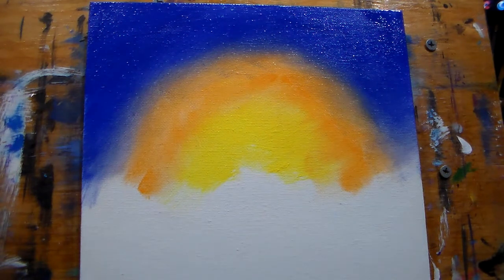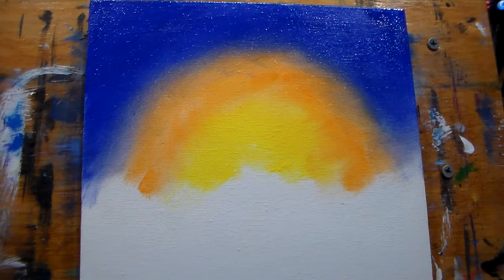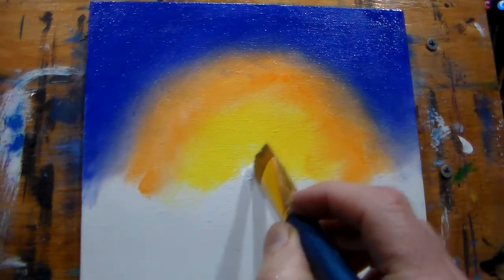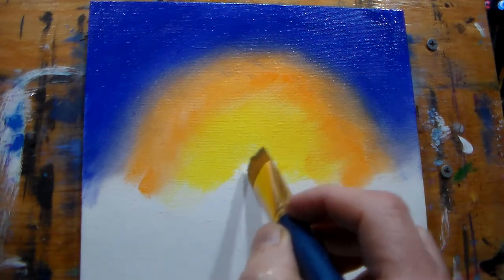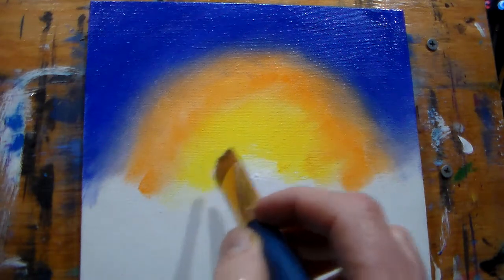Let's wash off our yellow brush before it dries — it didn't have retarder, just the canvas had retarder on it. Now we'll go into some white. You can still use that big brush, just using the tip. Put like some sun behind the clouds back there — we're not making a round ball. To me, this looks more natural.